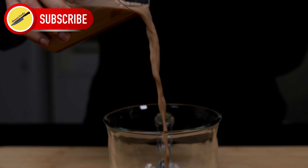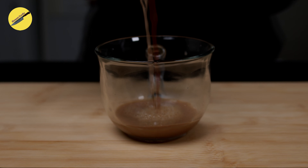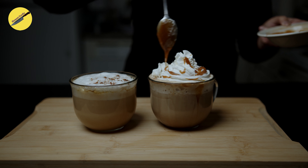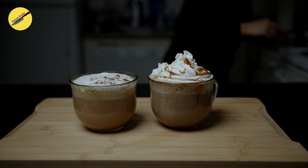What's up guys, welcome back to Honest Cooks. Hope you are having a wonderful start to the fall season, and if not, we hope our fall inspired video makes it a little bit better. Today we are bringing you two recipes from the Starbucks menu that are perfect for this fall season. Let's get started.